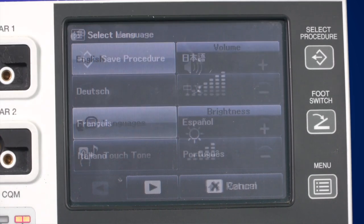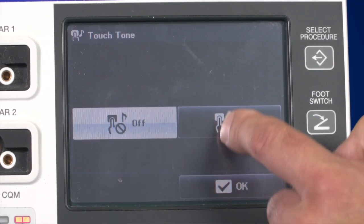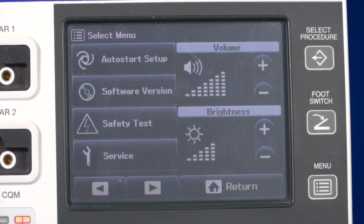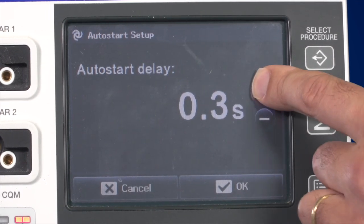You can also choose between 8 different languages. The touch tone button allows you to switch the touch tone feedback on and off. To scroll to the next page of the menu, use the arrow button. With Auto Start Delay, you can set the time at which the activation of Bisoft Coag starts after grasping tissue. The other buttons in this menu area are for Olympus service technicians only.